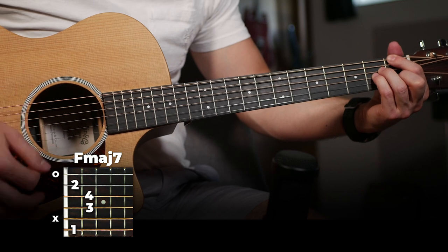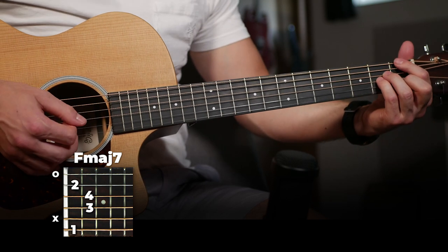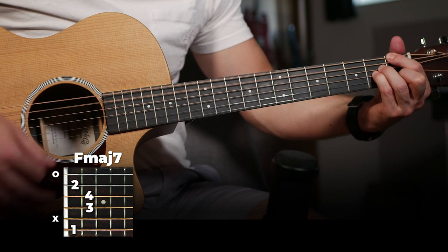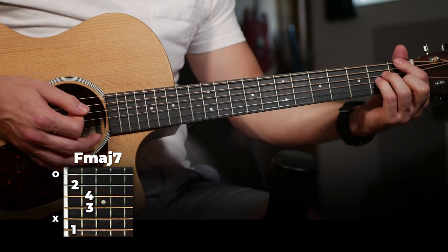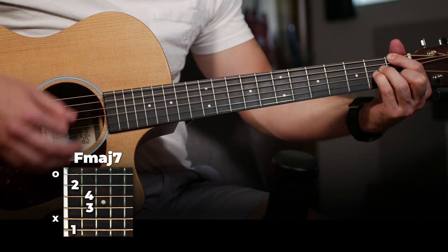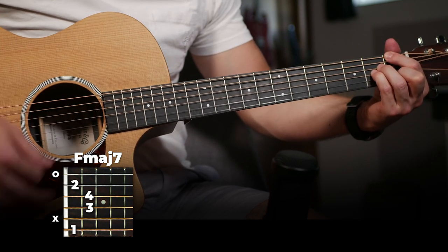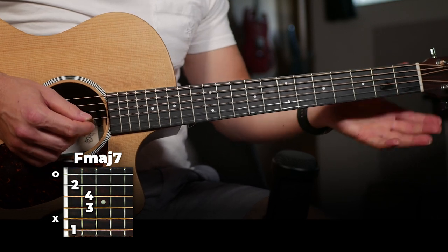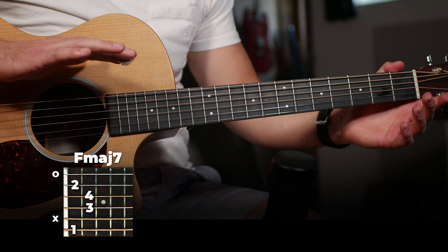So the second part sounds like this. It's the same thing as the first part, except with an added da-da-da. So a little slower, that's down, up, down, down, up, up, down, down, down, up. So you put that in with the first part, and now your strumming pattern altogether a little slower is... And then that is the main strumming pattern played in this song. It's a little bit confusing, but try it out, practice it a little bit, and then you'll have the strumming pattern that we're going to play for most of the song.